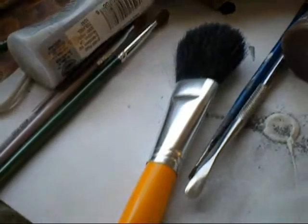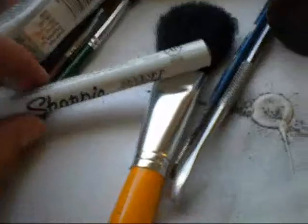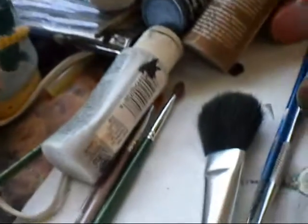Another thing that isn't exactly an essential but nice to have is a Sharpie paint pen used for signing your models. It's pretty much just a fine tip paint pen that you use to write your initials and the date of when you finished your model. I use extra fine point black in the Sharpie brand — it says paint pen.